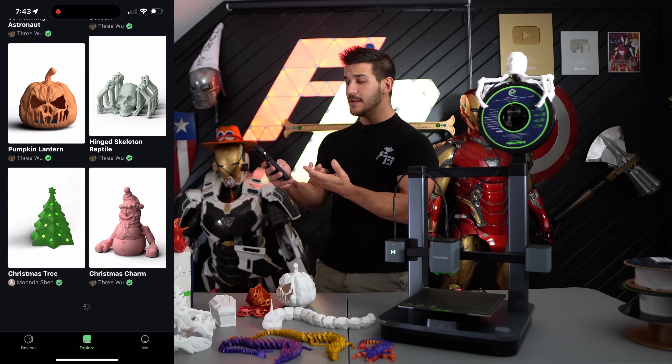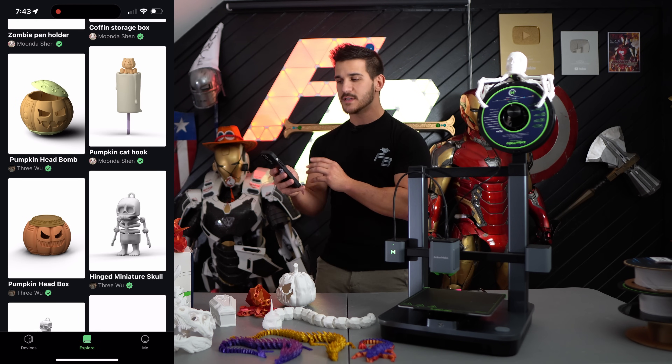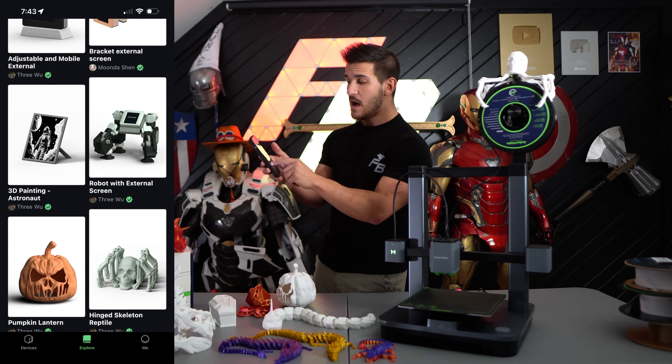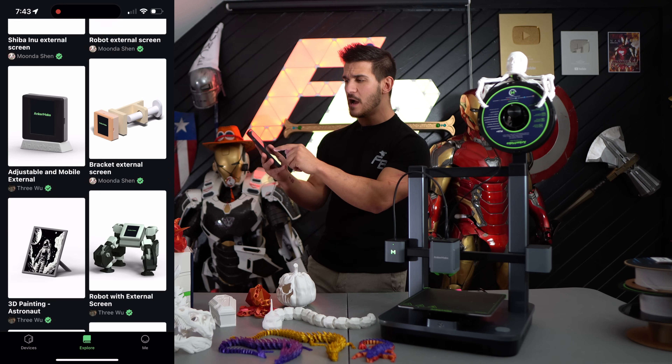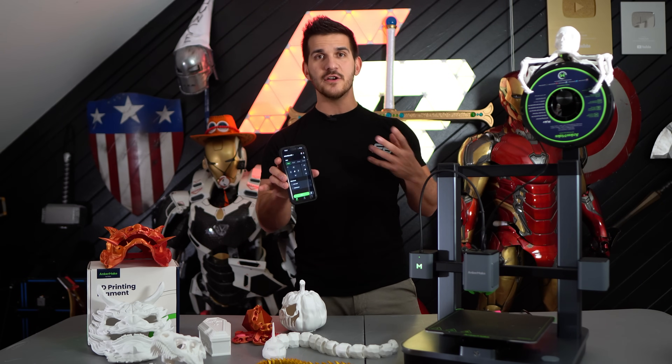They are constantly adding models. Initially when I had gotten the M5, there really weren't many models on the library. But since coming out with the M5C, there are way more models — there are seasonal ones and people are constantly uploading them every day. So this is probably one of my favorite parts of the entire system.